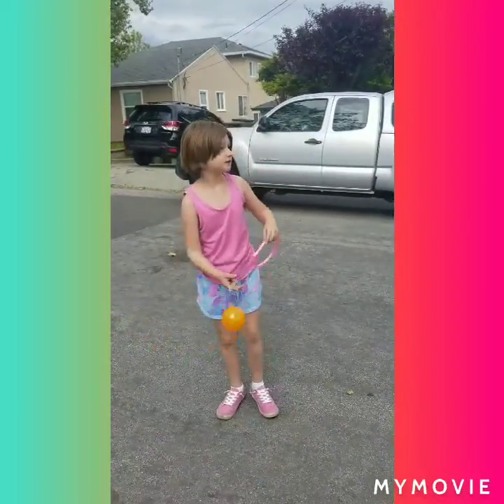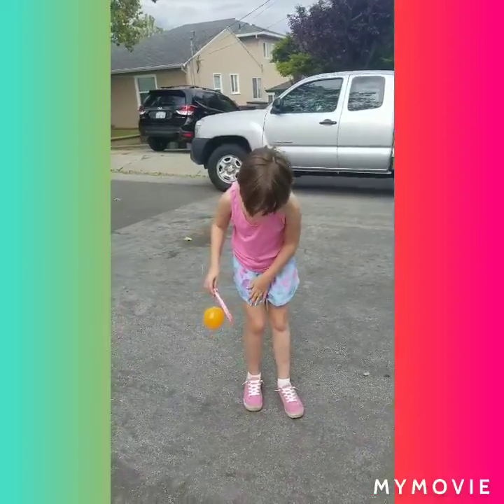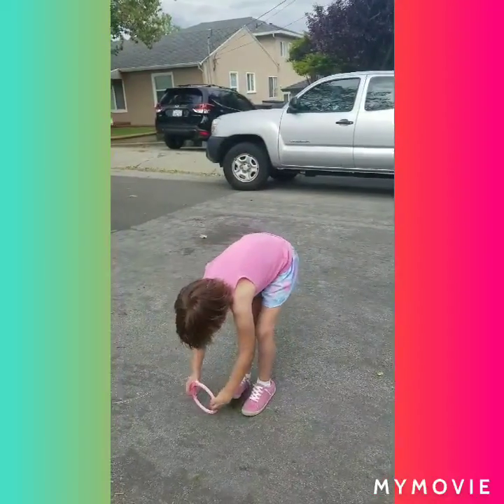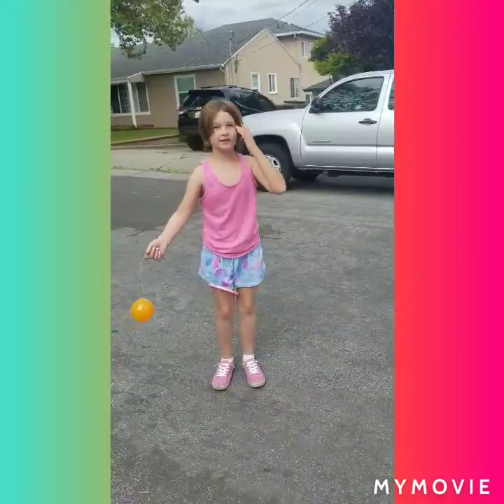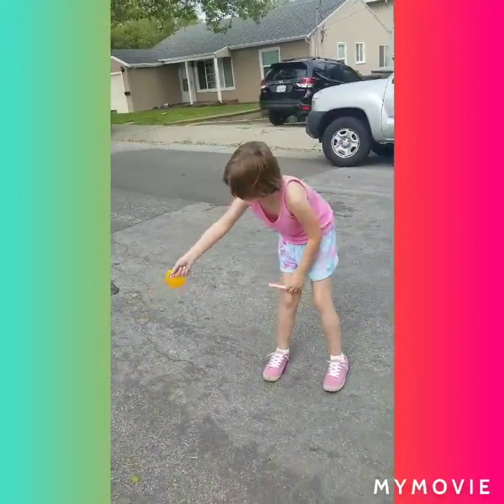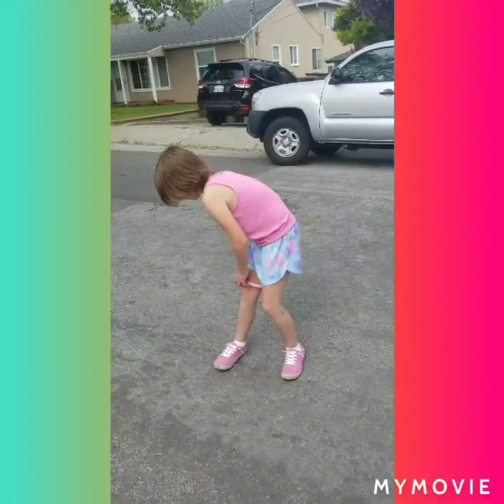So you have to put one of your legs through the hoop — you can do this one or this one, whichever you want. I prefer my right leg. And then you have to swing it.